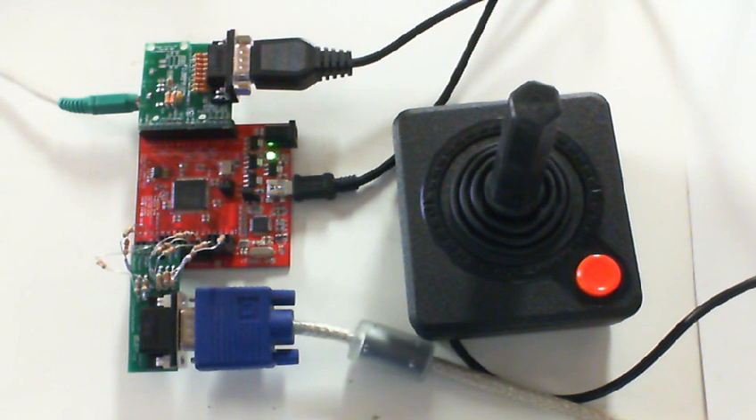This kit is designed for people who want to recreate classic arcade games. The FPGA actually allows you to accurately recreate games like Pac-Man, Donkey Kong, Frogger, Asteroids, and even the Atari 2600 and the NES platforms can be recreated.